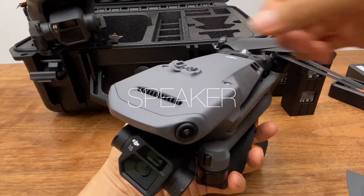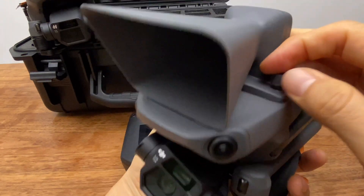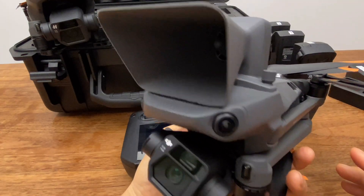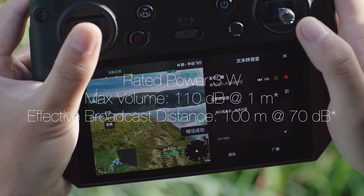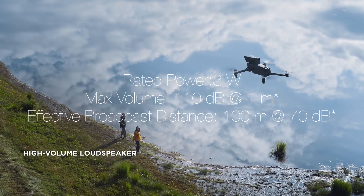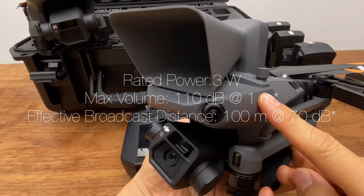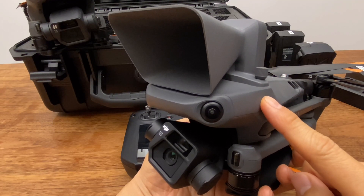The speaker is also in front of the port. The speaker's volume is 110dB at 1 meter and 70dB at 100 meters.